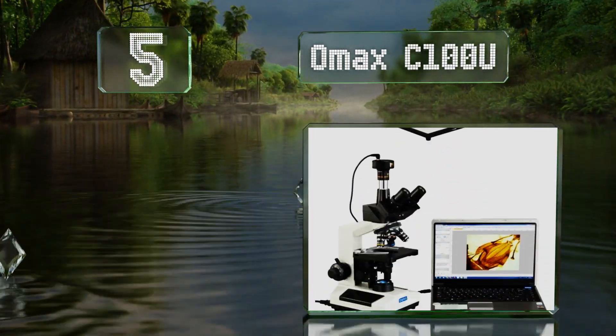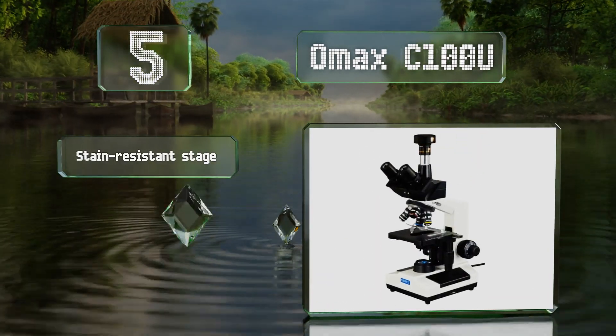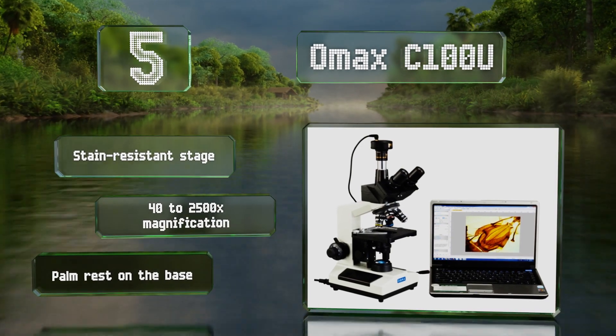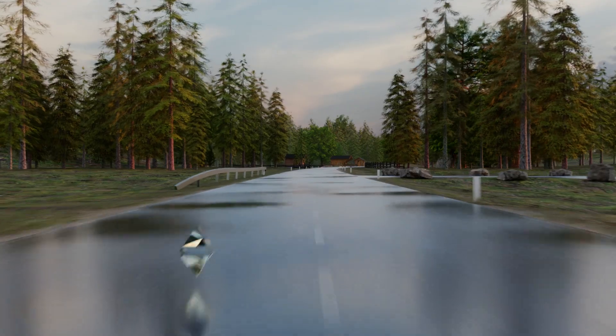Halfway up our list at number five, the OMAX C100U is equipped with a 10-megapixel camera. This is a professional grade model with a build quality suitable for labs and classrooms. It comes with a stain-resistant stage and a palm rest on the base, and offers 40 to 2500 times magnification.